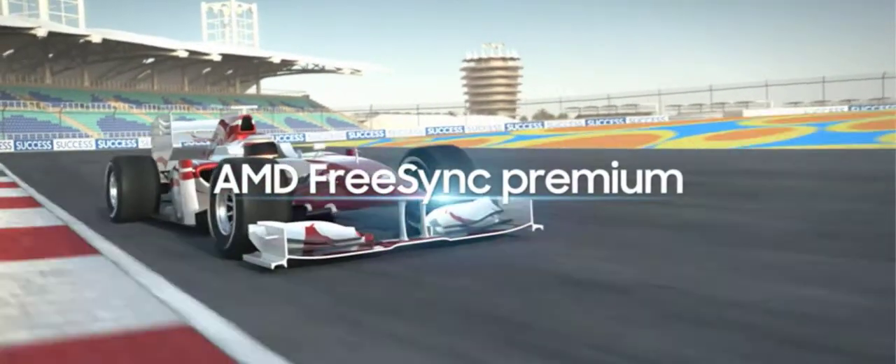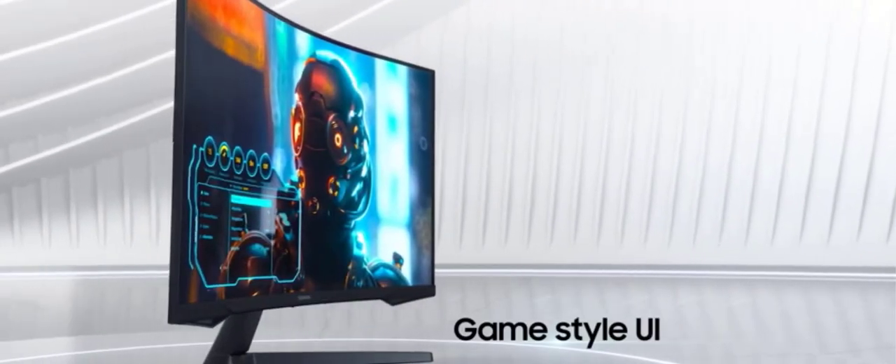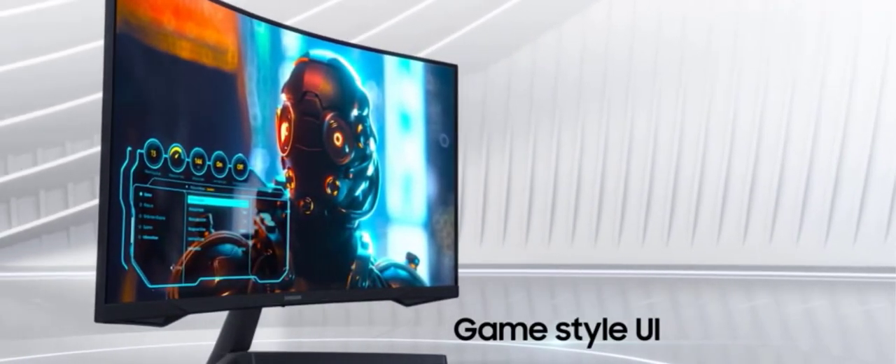AMD FreeSync Premium — effortlessly smooth gameplay. AMD FreeSync Premium features Adaptive Sync technology which reduces screen tearing, stutter, and input latency. Low framerate compensation ensures every scene flows seamlessly.